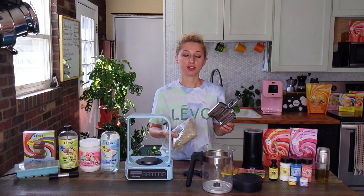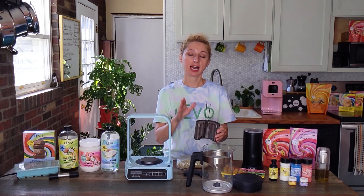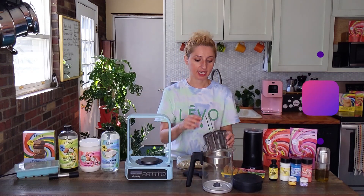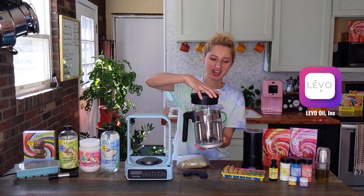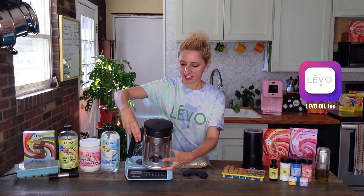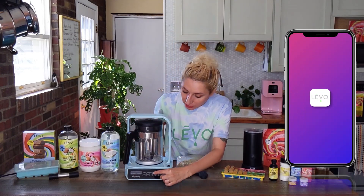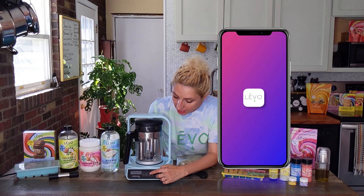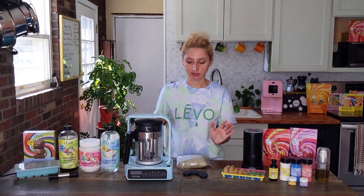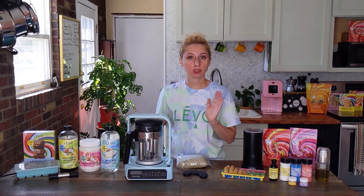Now, if you're not infusing flour today — this is eucalyptus — we're going to put the herb inside and skip the activate cycle. You hang this pod on the side with the lid on. It's got the stirrer. Fill it with oil, click infuse, and you just select your time and temperature. It's fully customizable, same as Levo 2. You can infuse up to 10 hours, and you just press play.